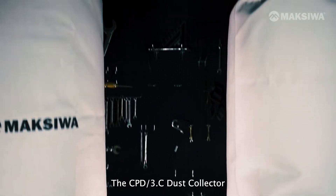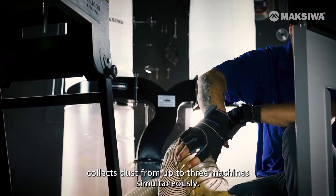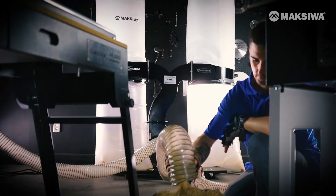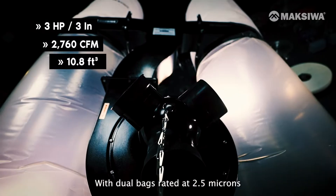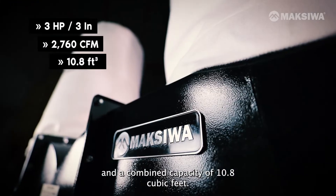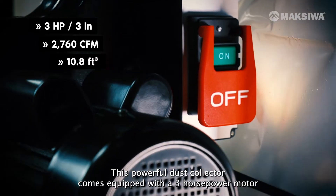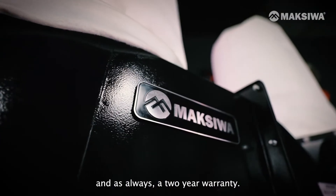The CPD3.C dust collector collects dust from up to three machines simultaneously. With dual bags rated at 2.5 micron and a combined capacity of 10.8 cubic feet, this powerful dust collector comes equipped with a three horsepower motor and, as always, a two-year warranty.